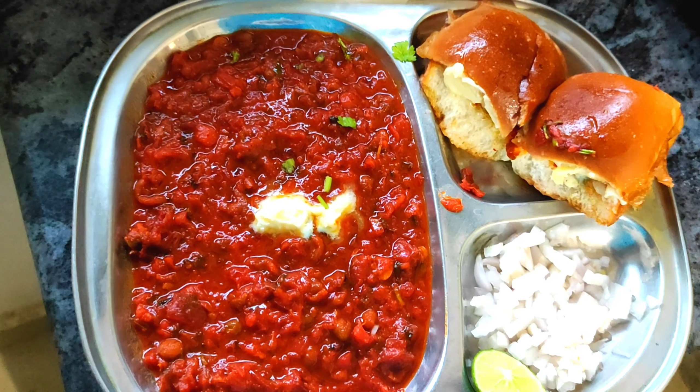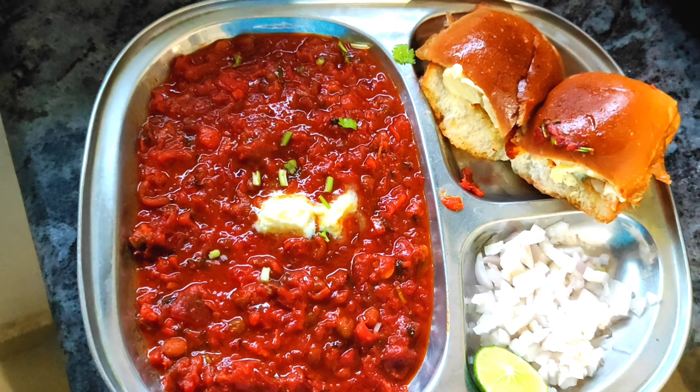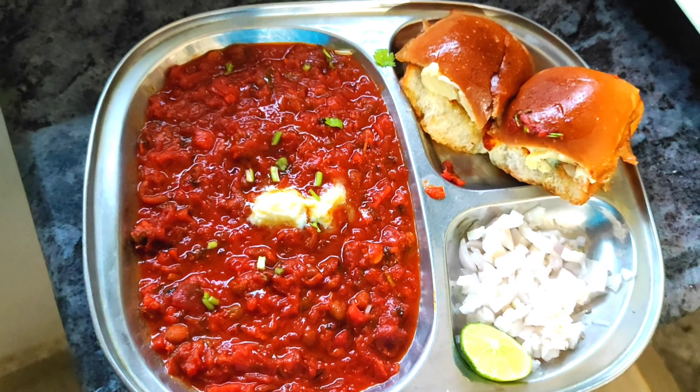Hi friends, welcome back to my channel, Jyothi's Kitchen. So friends, today we are going to show you a little bit of a mashala today.